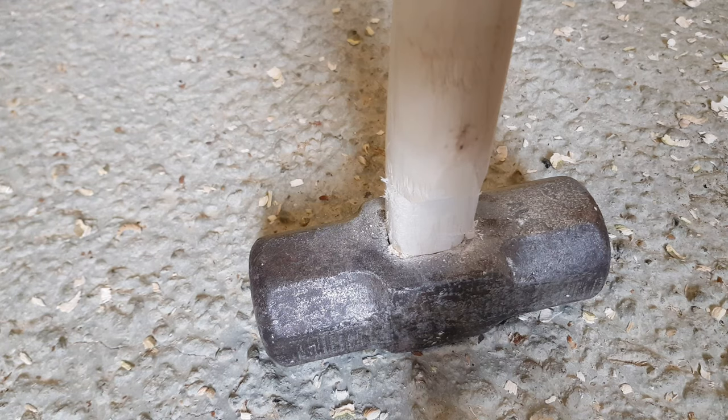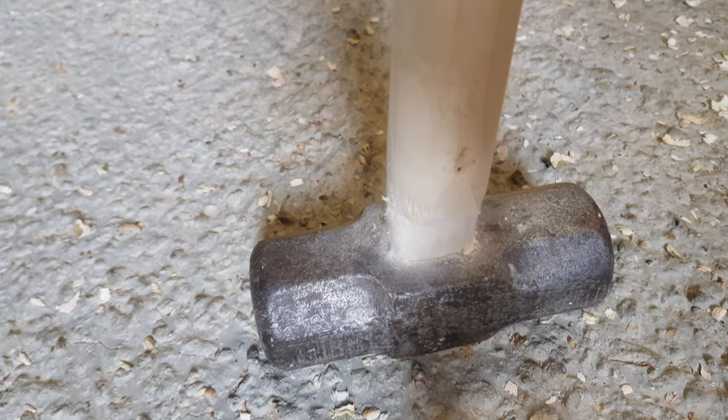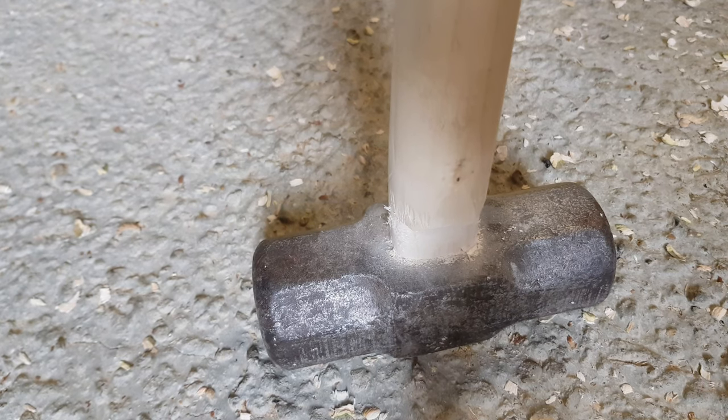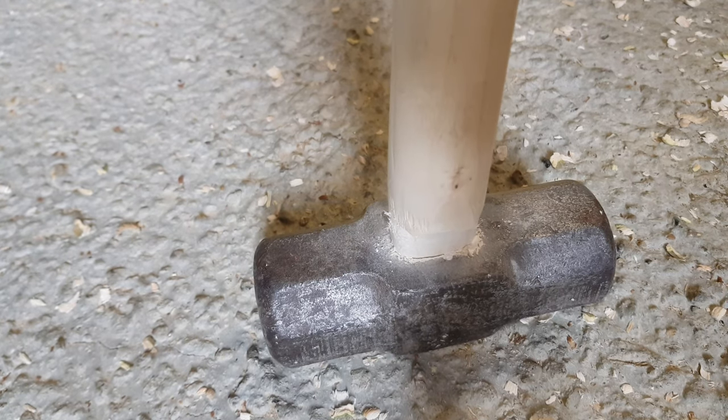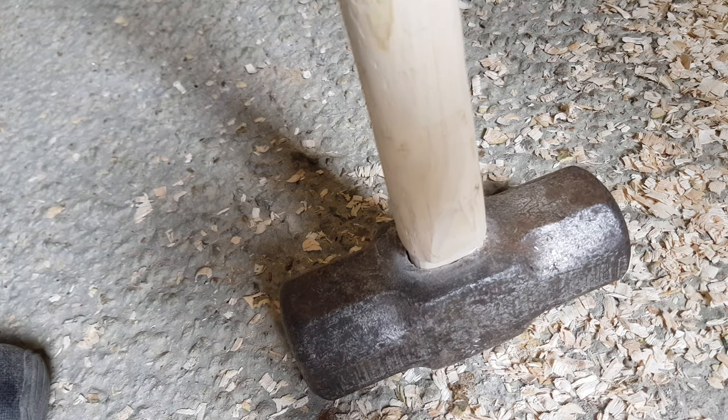The final step was just to knock it in. I should have probably used a piece of wood across the top so that I didn't effectively break it, but it was good enough to just knock it in place. This is me just completing it and getting the handle onto the sledgehammer, which is nice — from the piece of ash that I actually turned before.